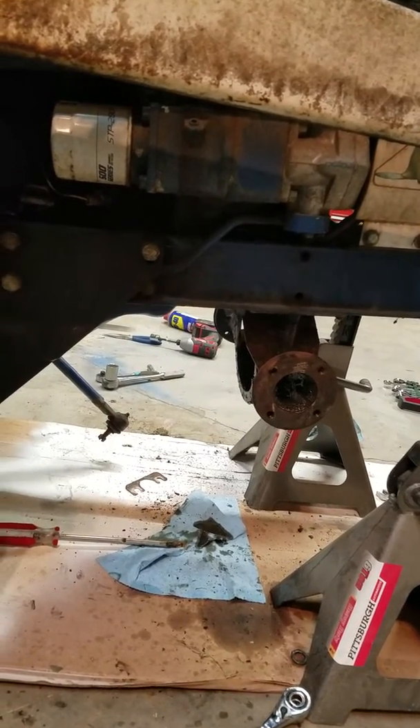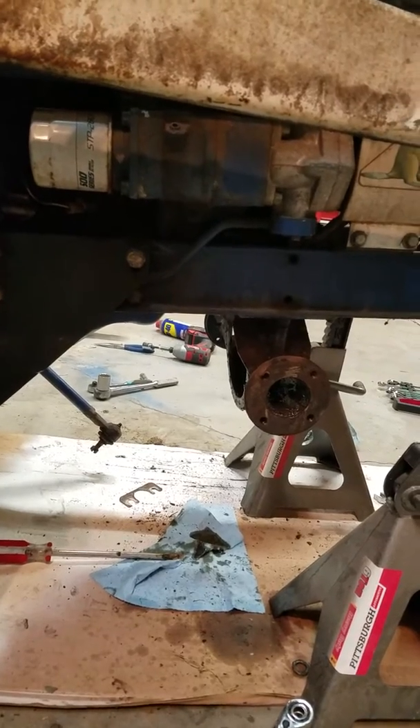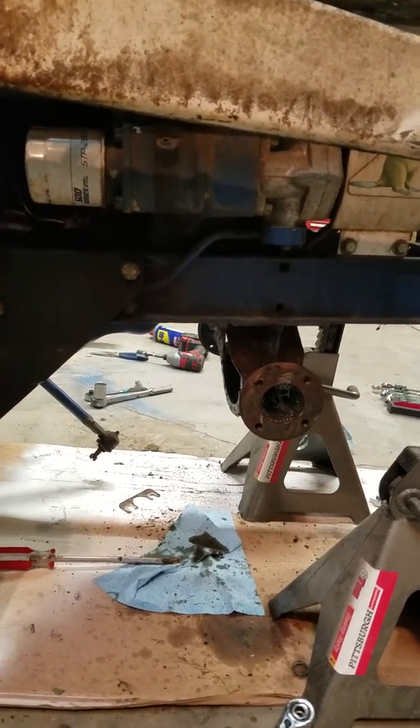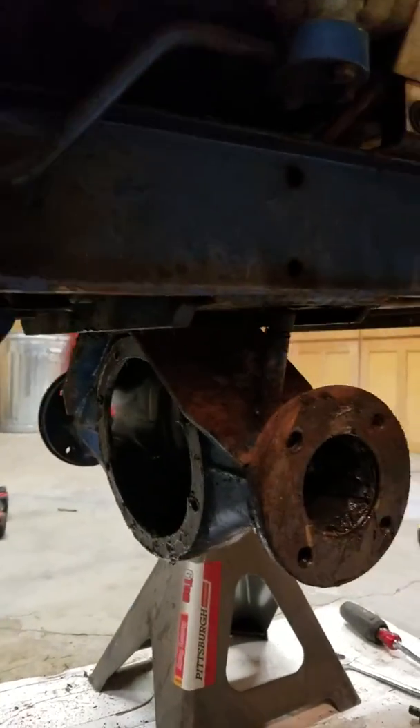If anybody's done this or is looking for information on it, it's pretty cut and dry — I'd get a manual. I am not a mechanic, I am a carpenter. It's pretty cut and dry; I just start taking things apart.